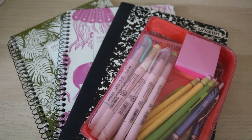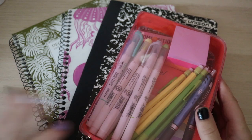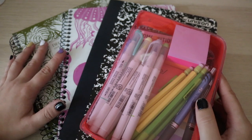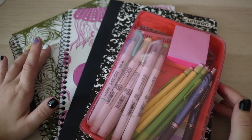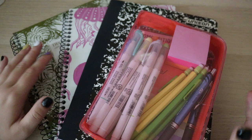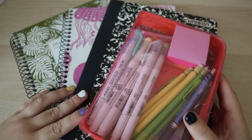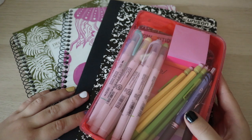Welcome back to my channel. In today's video, I'm going to be showing you the school supplies I got for my senior year of high school. I don't have very many supplies. If I need anything else other than what I got at Target, I'll just use leftover binders and stuff that I have from last year. But this is just the new school supplies that I purchased recently.